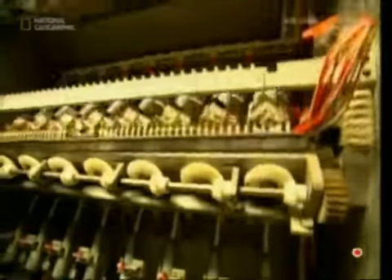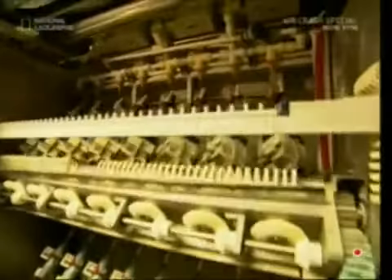After the necks and heads have been slotted onto the bodies, some of the batch go off for testing. They'll be scrubbing false teeth for the next 320 hours — that's well over five years' worth of dental hygiene.